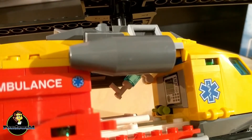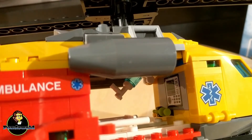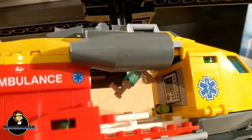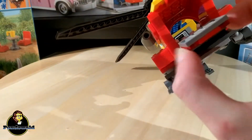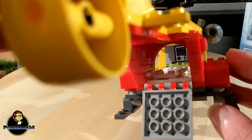The most interesting parts are on the inside of the build. There's a little pump for medication and there's a monitor for your heart rate, and this all just makes it look way more lifelike. In the back there's also a hatch that you can open to put a stretcher inside, so if you have an injured minifig you can actually get it inside and get treated.